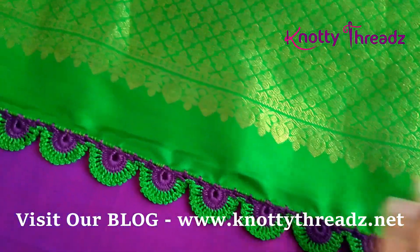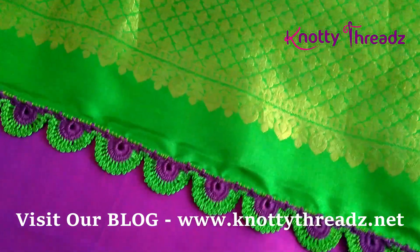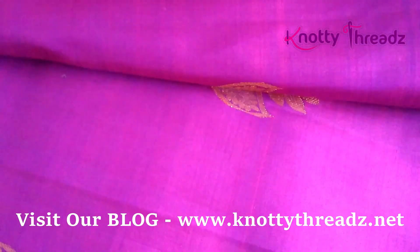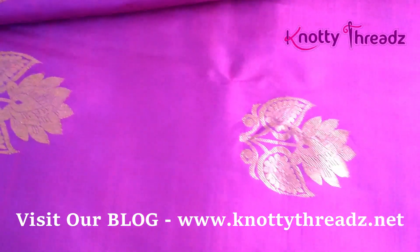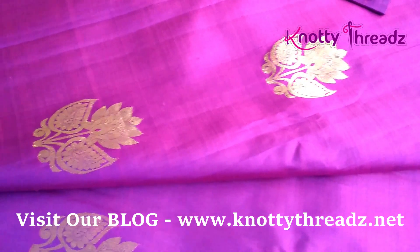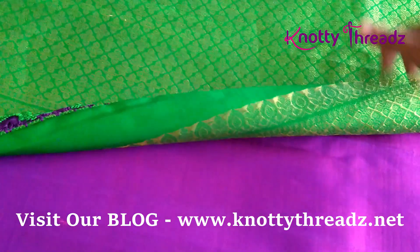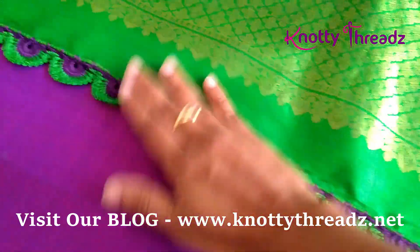This is a bright parrot green pallu with small gold zari hittas, which is why I chose this kind of design. I did not use any beads. The body of the saree is this color and it also has floral butas all over. It's just two colors with no border — that's how the saree is — and this is the design. Once complete, this is how it will look.